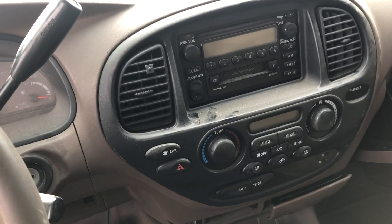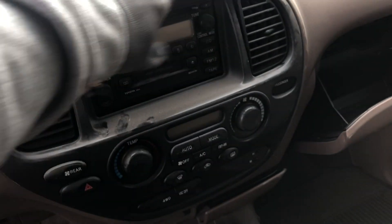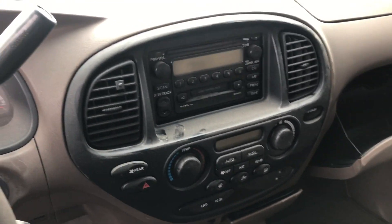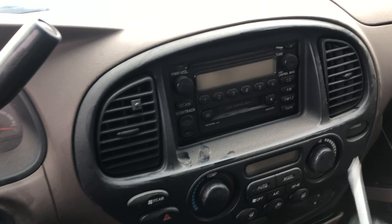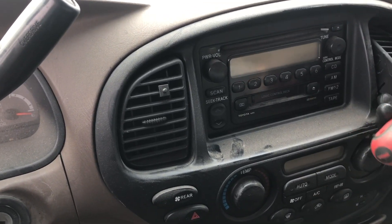Okay guys, I have a 2003 Toyota Sequoia. I'm going to show you how to remove this whole piece. If you don't know what you're doing, it can be kind of tough. The first thing you're going to do is take these vents out.